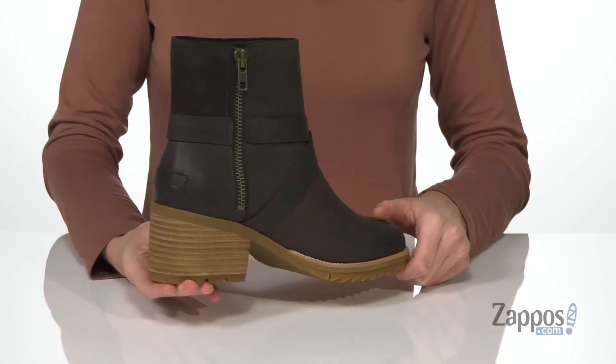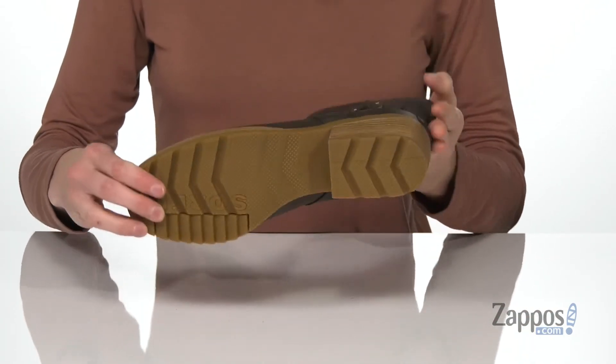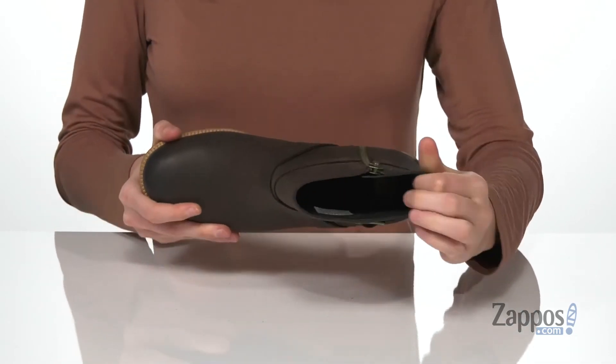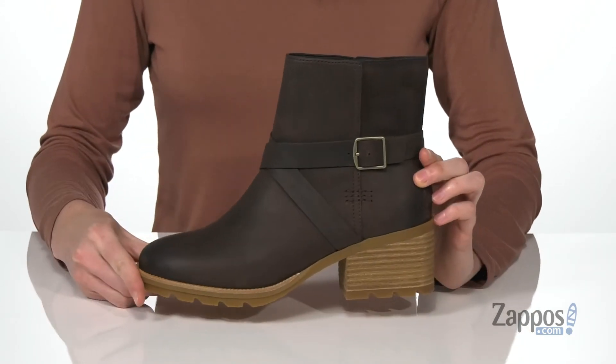There's a 2-inch stacked heel at the back that's nice and sturdy, especially with a grippy rubber outsole underneath. This is gonna be such a cute boot for the fall. Inside has a soft lining and a lightly padded footbed to keep you comfy. Buckle in for cute fall fashion with this boot from Sorelle.